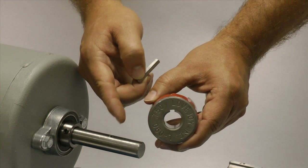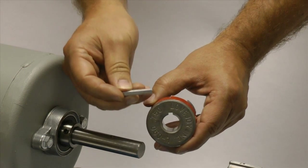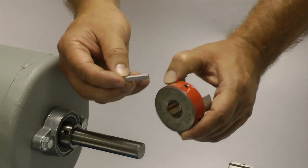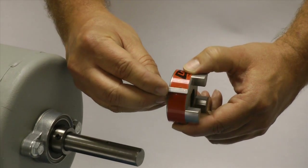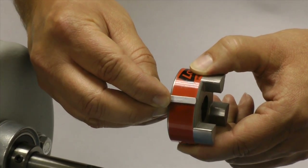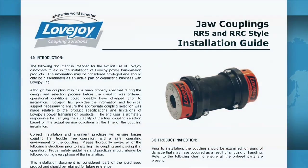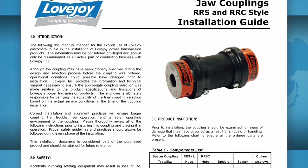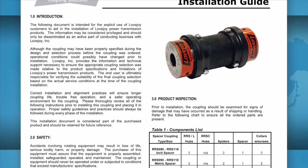If the shaft and the hub both have keyways, make sure you have the appropriate key ready to use when performing this installation. Ideally, the key should be the same length or slightly longer than the hub to transmit the maximum allowable torque. It is always recommended to keep a copy of the jaw coupling installation guide readily available when installing a jaw coupling.